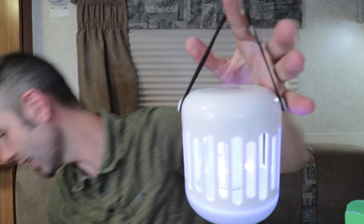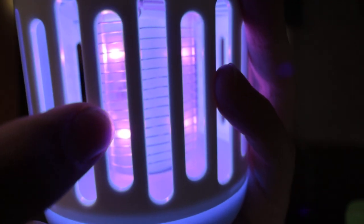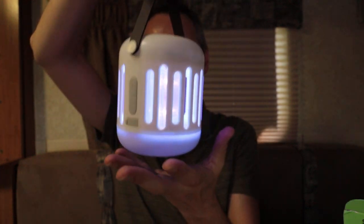The bug light is on — it's a UV light, a purple light. On the camera it doesn't look very purplish, but you can kind of see it in the reflection. That is super cool. I'm very excited to get this thing hung up and see what we can catch.